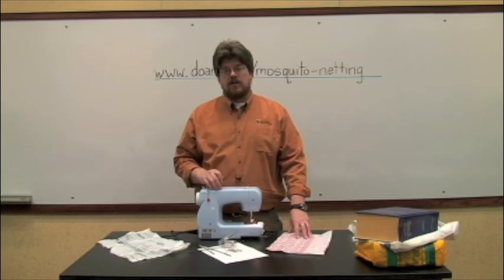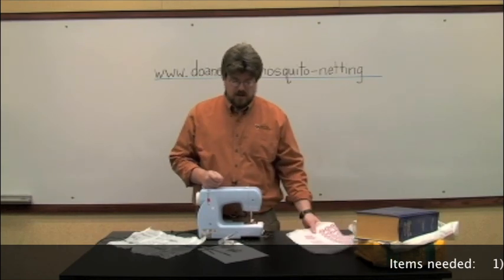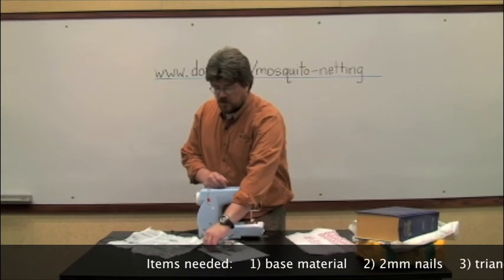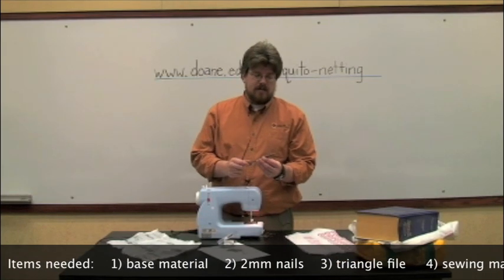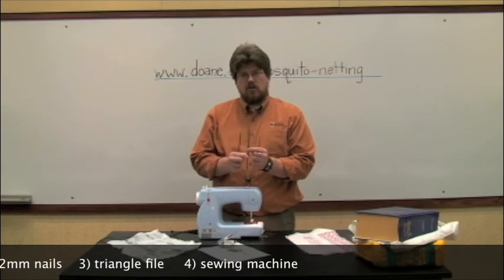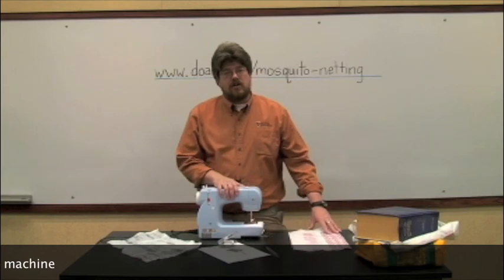The four items you're going to need to complete this and make mosquito netting are: your base plastic, which you can collect from anywhere; nails with a shank size of two millimeters or less; a triangle file — these come in a lot of different sizes, and the nice thing is the angle is always the same regardless of size, though smaller files work best; and a sewing machine.